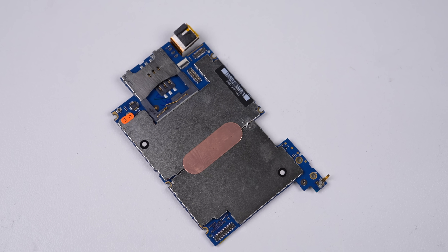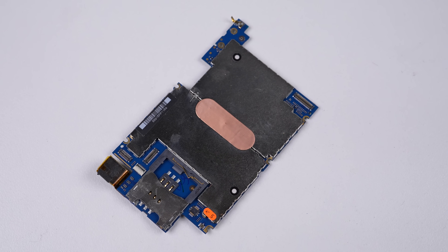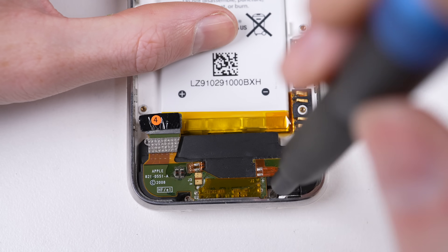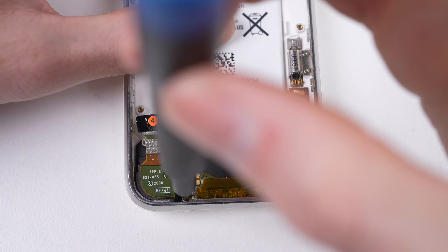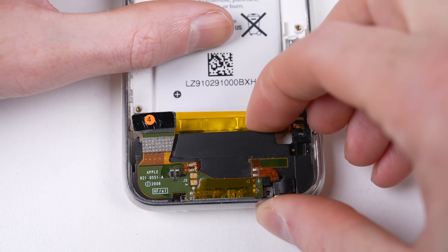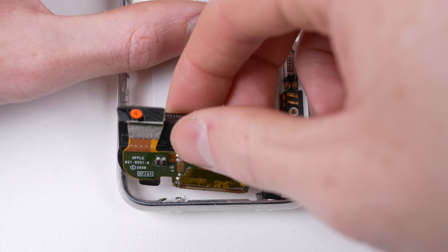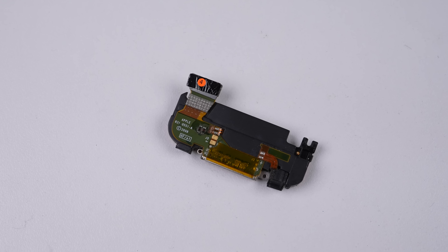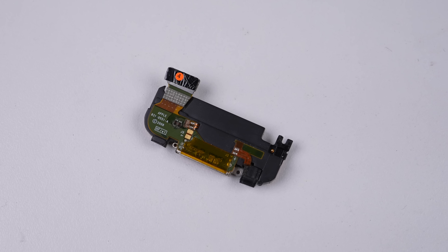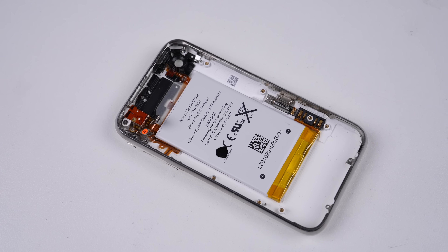With the motherboard removed, we can get a closer look. Packing a Samsung processor running at 412 MHz with 128 MB of RAM, this iPhone 3G is probably less powerful than some modern IoT smart fridge. The last item we'll be removing is the charge port — only 3 screws hold it in place, compared to about 20 in recent iPhone models. What's left is the buttons, headphone jack, vibration motor, and the glued-in battery. Some things never change.